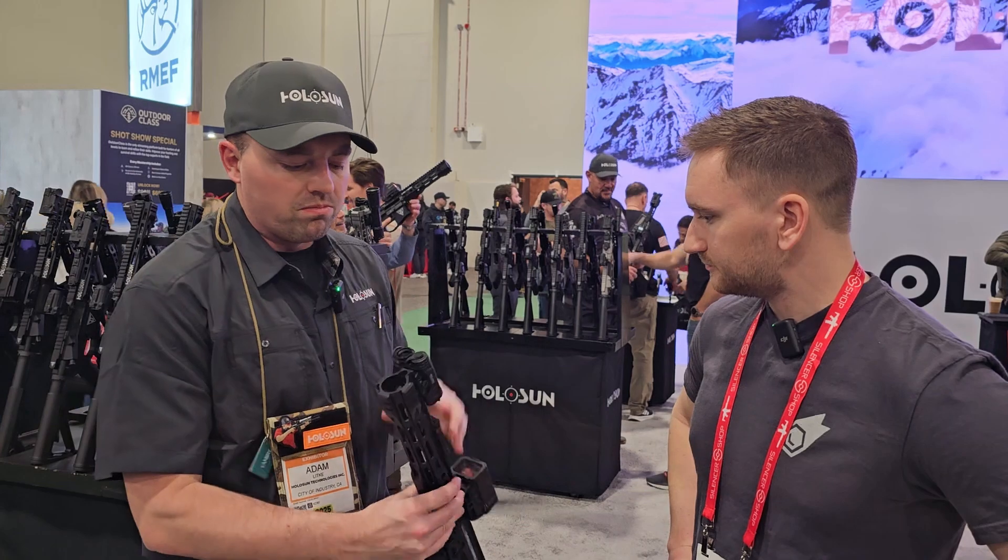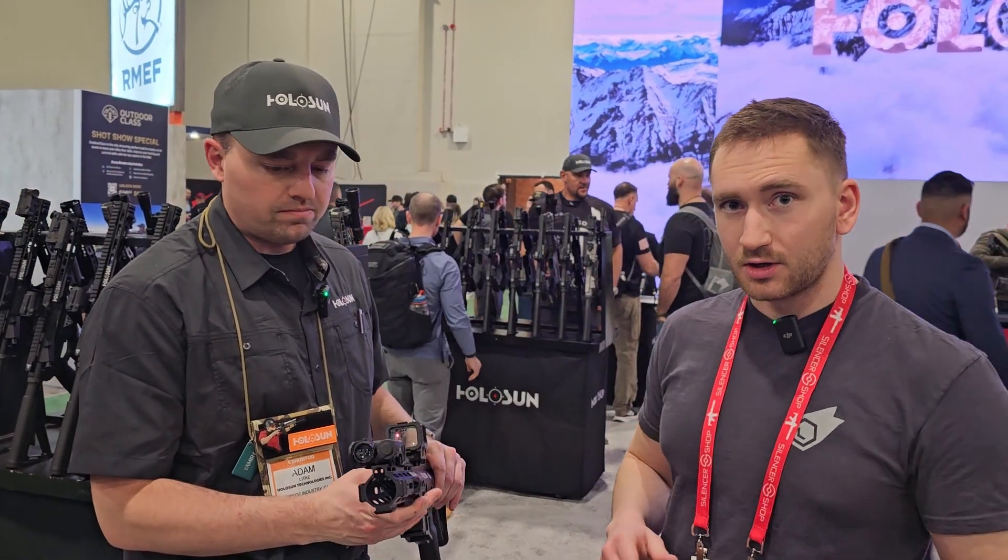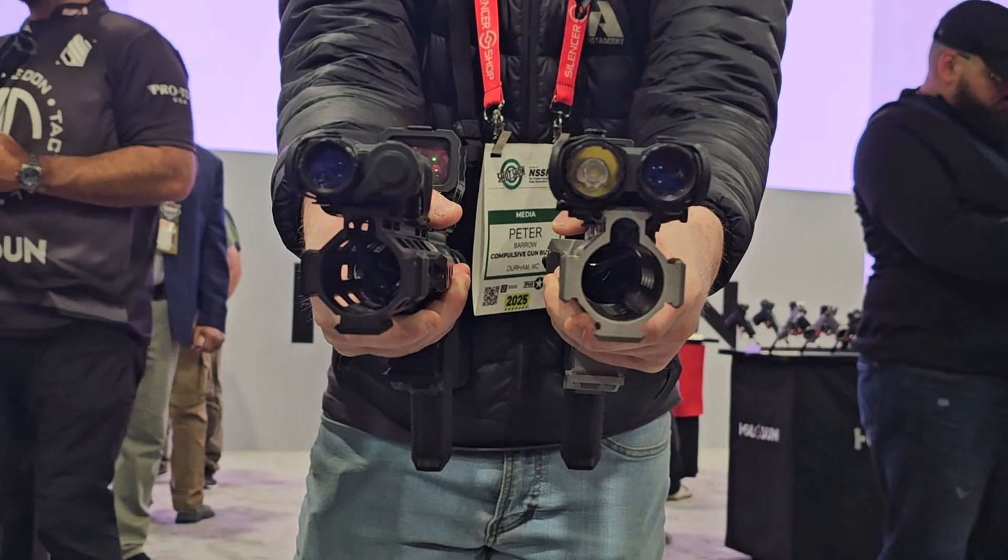And then just compact form, lightweight design. It's very slim. We'll show some B-roll comparing it to the one with the white light.